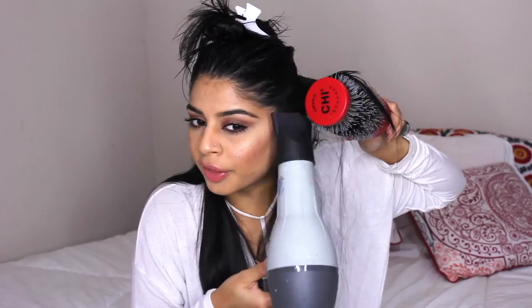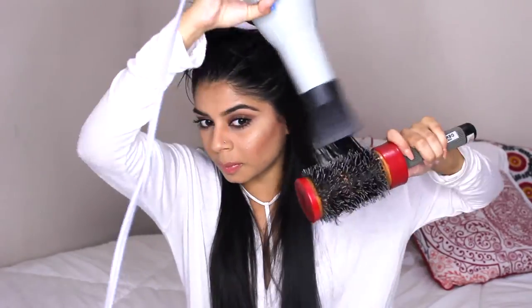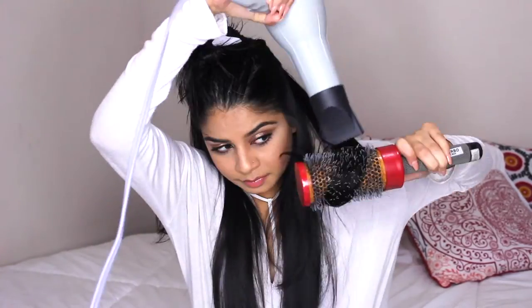I'm holding the hair with my left hand and blow drying with my right because my right is my dominant hand, so it's easier for me that way. I'm blow drying the root and pulling it out as I go.